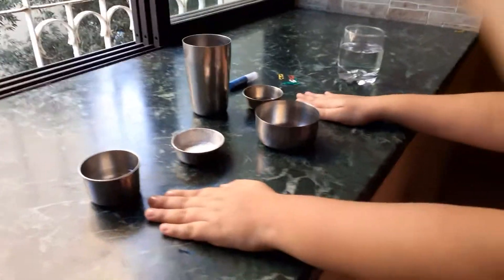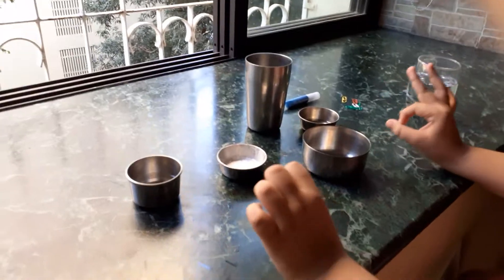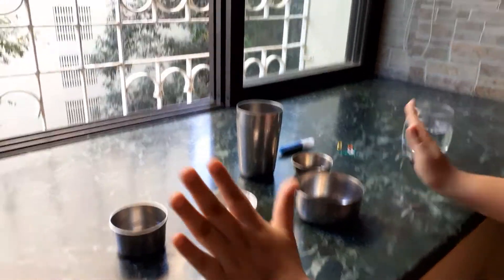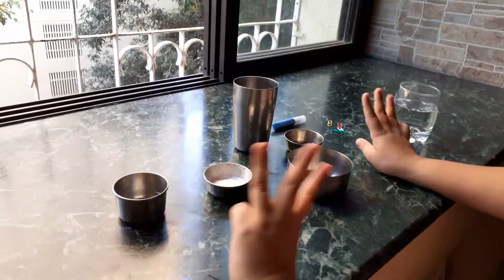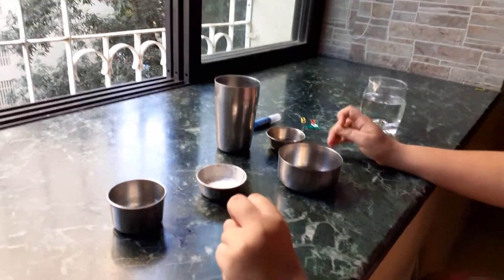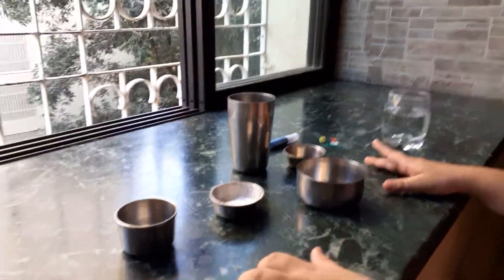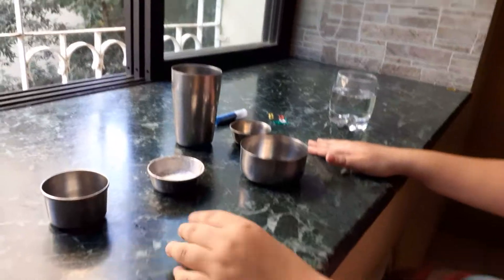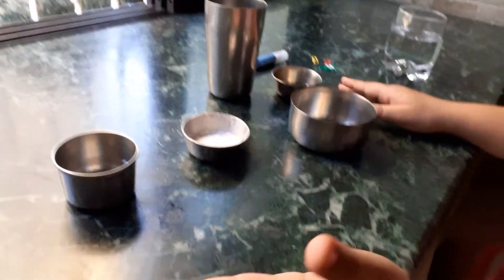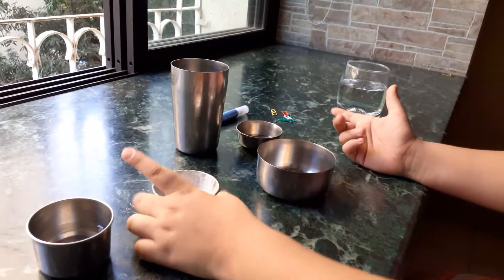Hello everyone, welcome back to my channel! Today we're not doing art and craft — just kidding — we'll be doing three fun experiments. You probably have everything for them at home, and if you don't, you can find it at stationery shops or maybe borrow it from your parents.